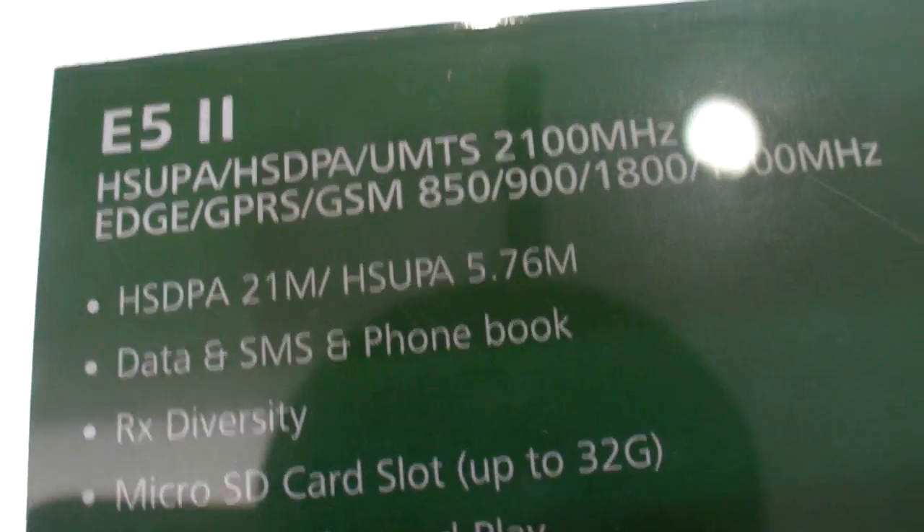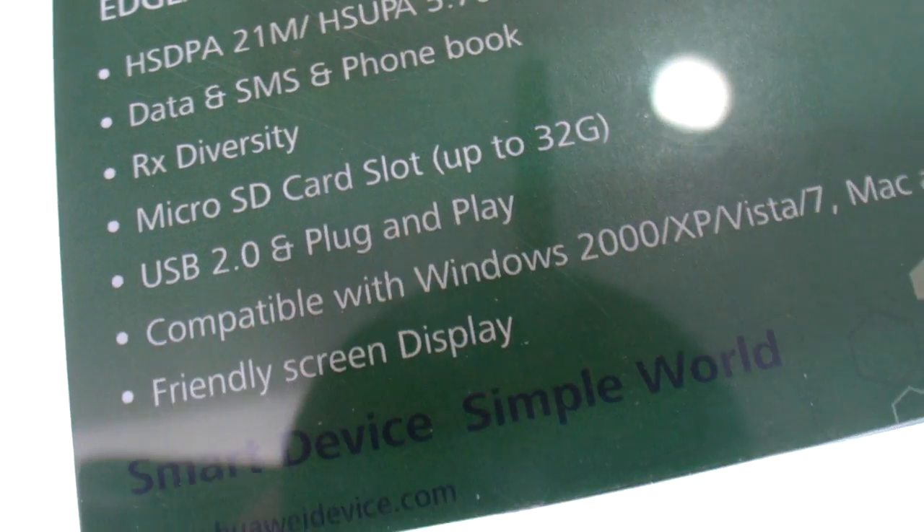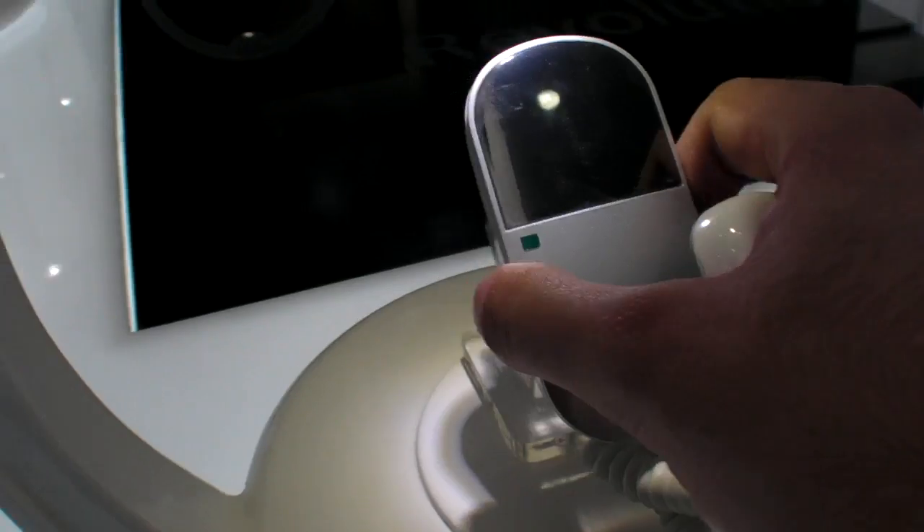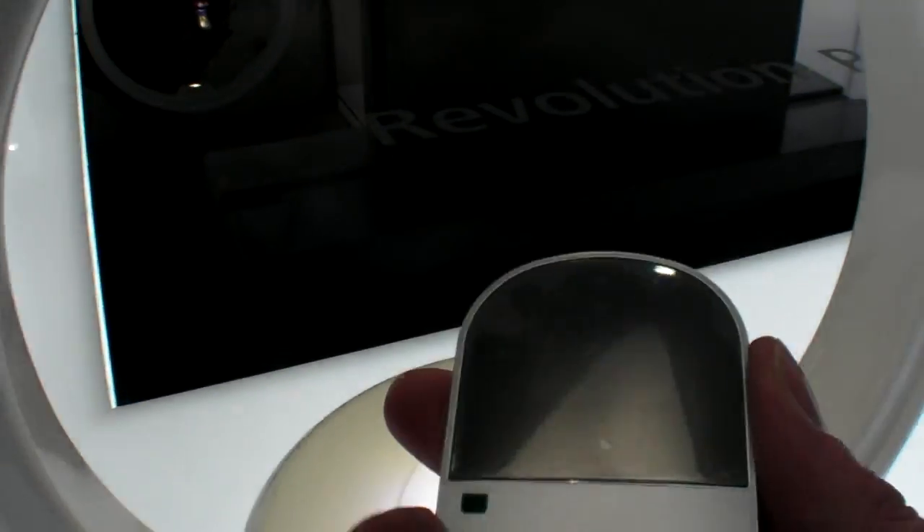It does 21 megabits, and everything else seems to be the same as the old version. So it's just 21 megabits, and it's about the same price — just slightly more expensive. It's still very cheap for a copy of the Wi-Fi.